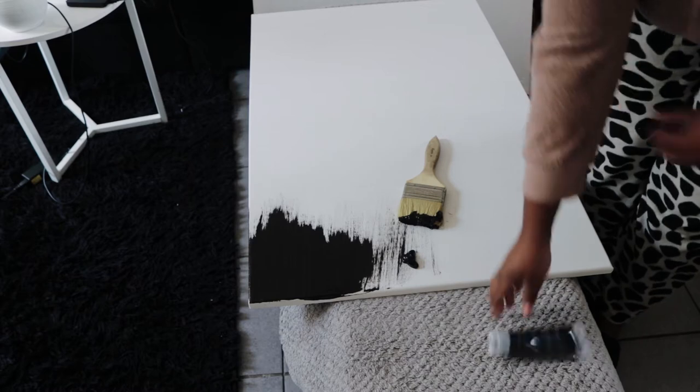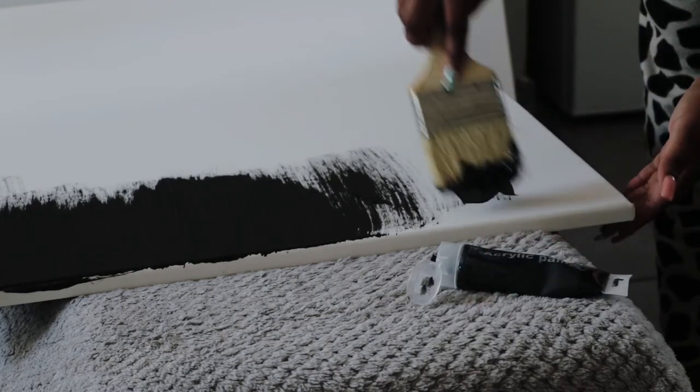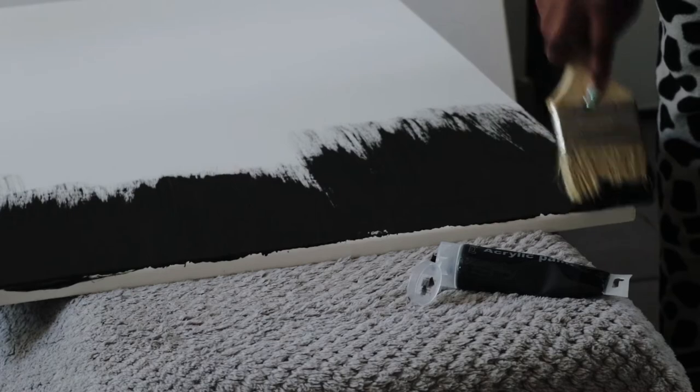Make sure your paintbrush is not too saturated with paint — it has to be a bit dry, like dry brushing. I wanted the strokes of the paint to show because I felt it gave it some character. If you don't like that look, that's okay — you can make it matte black with no paint strokes at all. I painted all the way until halfway of the canvas, which is marked by a little wooden bridge piece in the middle.